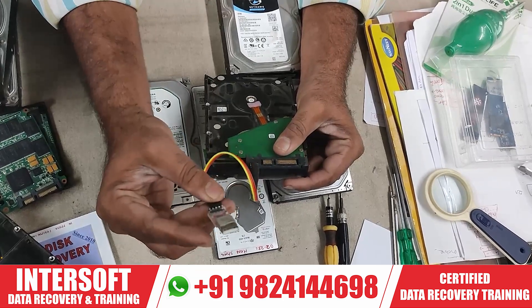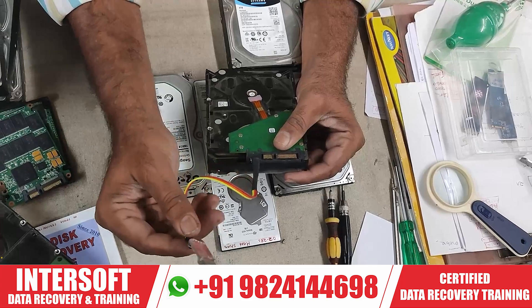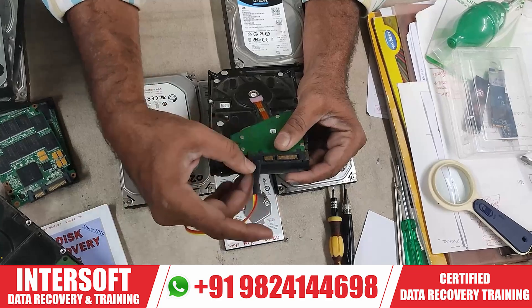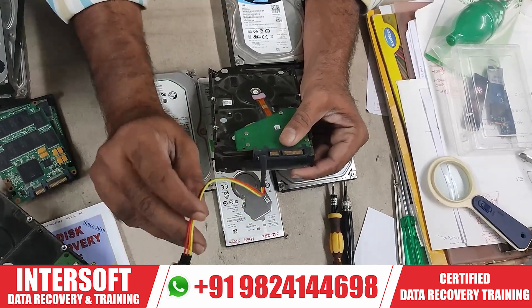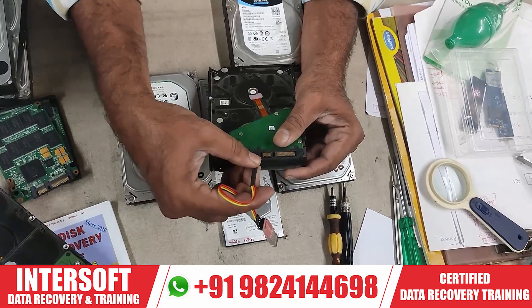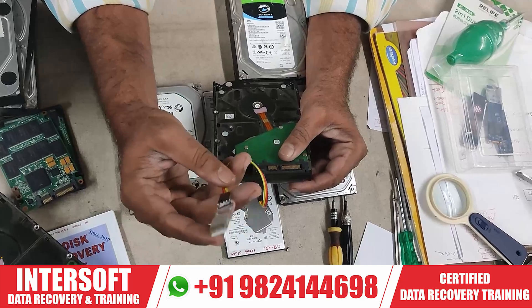If you don't have MRT, Seagate tools, or DFL, you can use this tool. This is your USB to TTL converter, which converts USB to terminal. You have to connect this — we will give you one piece free as a student. You can use this for basic repairing if you don't have any other tool.